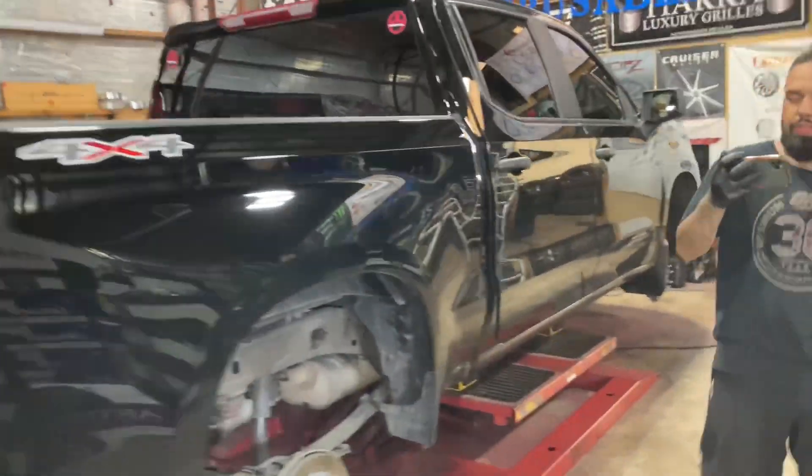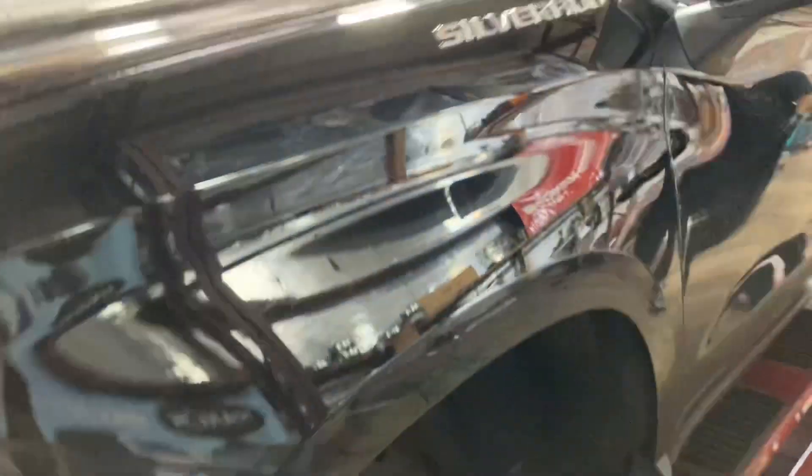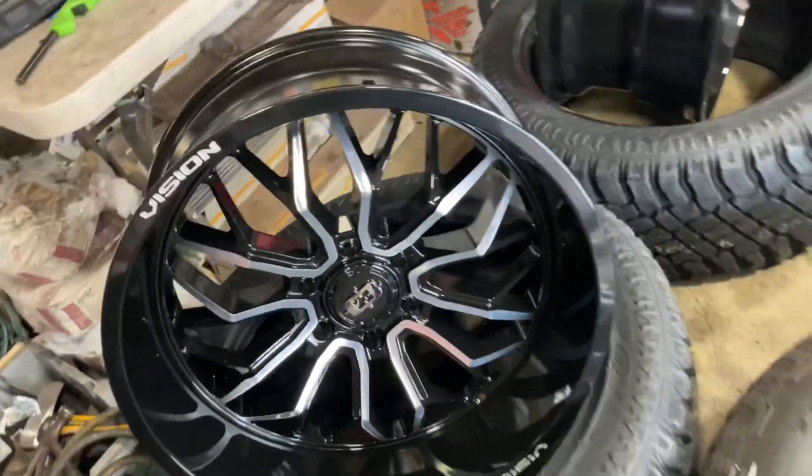Moving right along with the day — yes sir. Now we got up next on the chopping block, this Silverado. Yes sir, look at that boy right there. We got the silver on there, black thing, you understand what I'm saying. We're about to hook it up and put some Vision off-road wheels on that — 22-inch, black machine finish. We're about to put some wheels on that man.